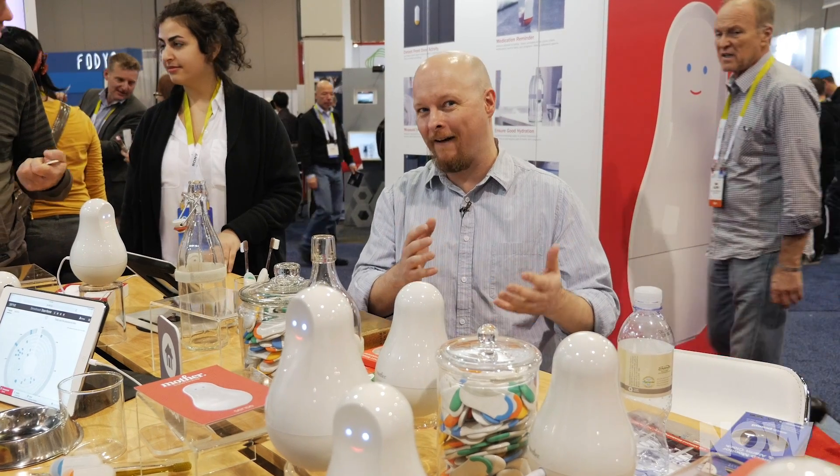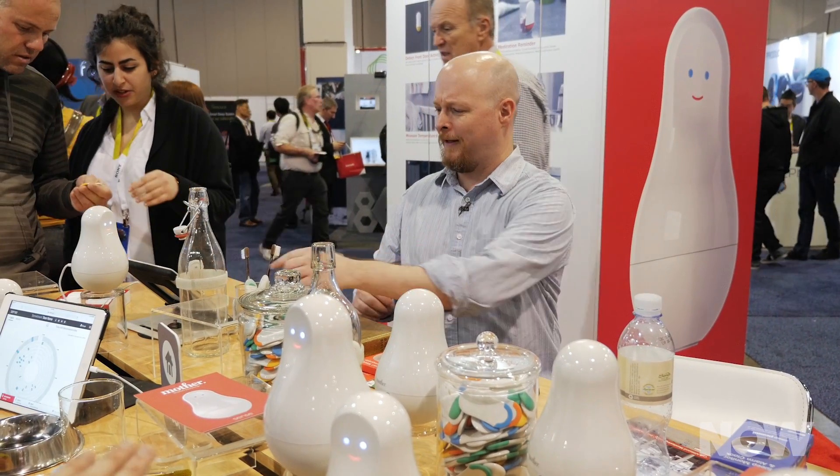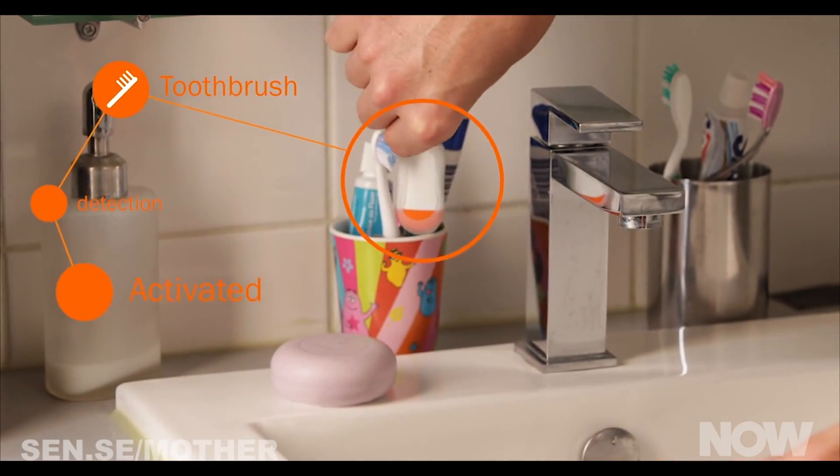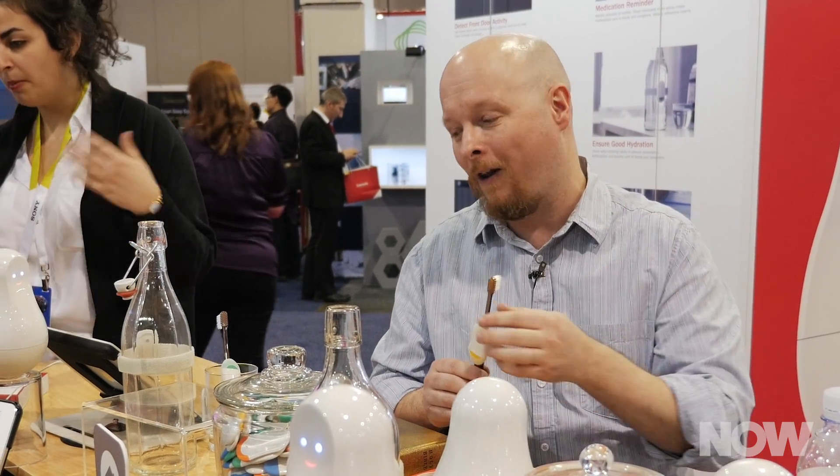And the technology doesn't have to be fancy schmancy. It might be something like a toothbrush. Imagine that you have a couple of kids and you want to make sure that they're practicing good dental hygiene. Attaching a cookie to the toothbrush will tell you that your kids are actually brushing their teeth — or maybe they're not. It's time to yell at them. Mother will keep you informed of all of that.